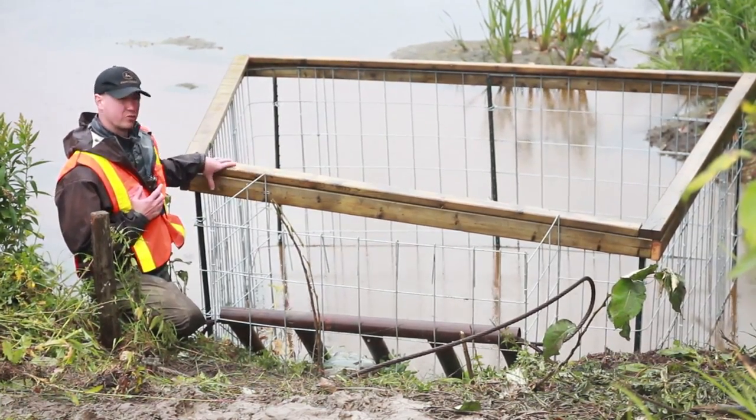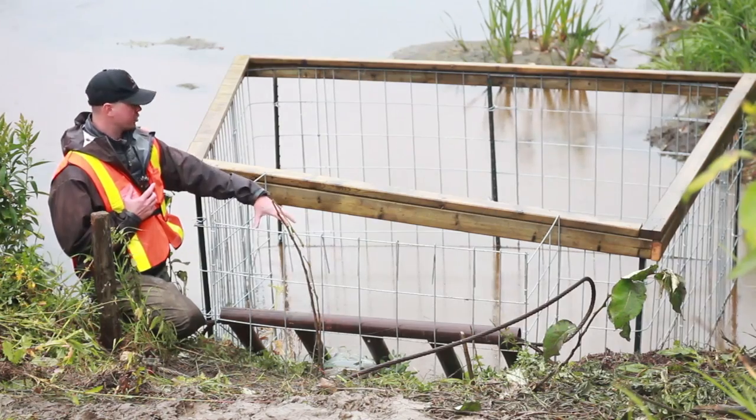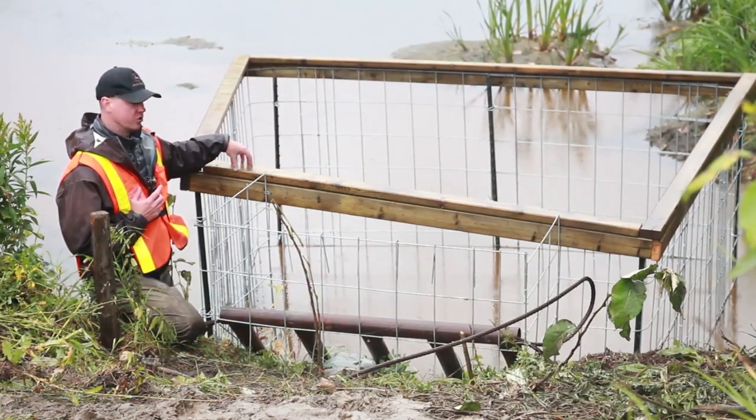The exclusion fence works on three basic principles. First, we've made their job a lot harder to do. We've taken what was a three-foot culvert and now made it nine feet by ten feet by nine feet, so we've increased the amount of work they have to do.